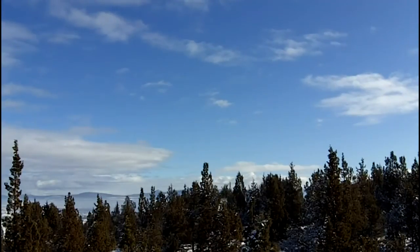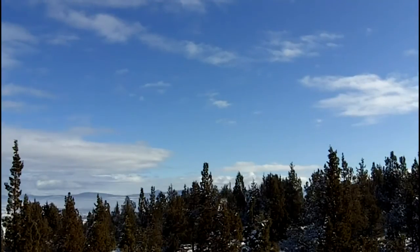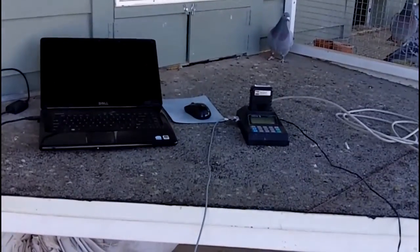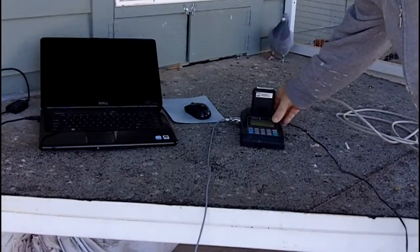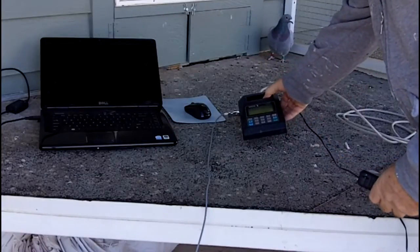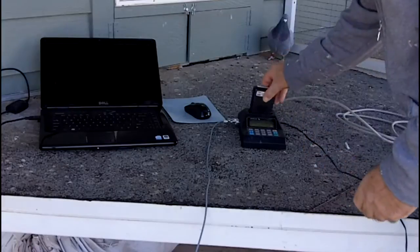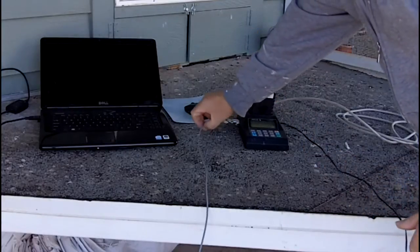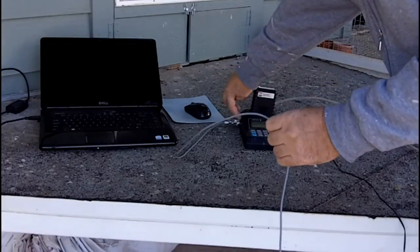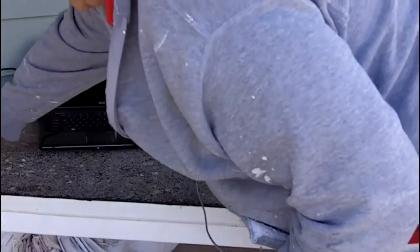I thought I'd come down here to the loft and show you what my hookup looks like — the actual plug-in of the clock, the scanner, and the computer. So here we are looking at the Unicon clock. This would be the module. This is your data logger.